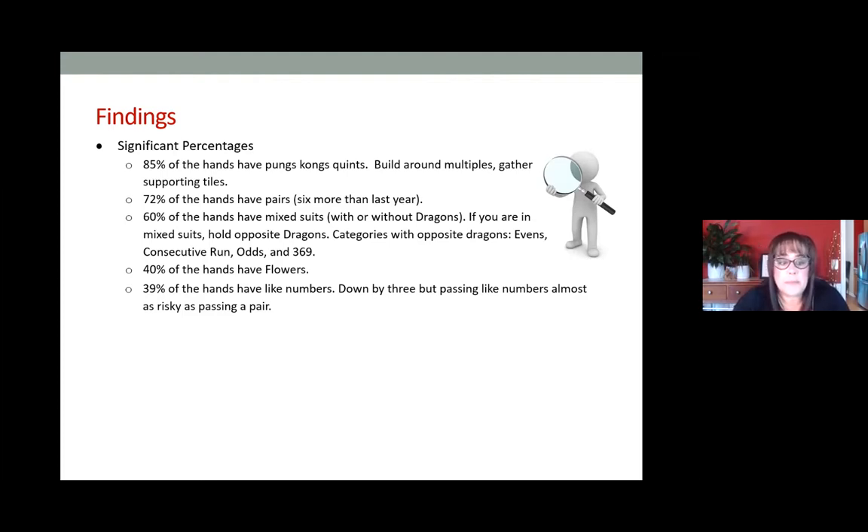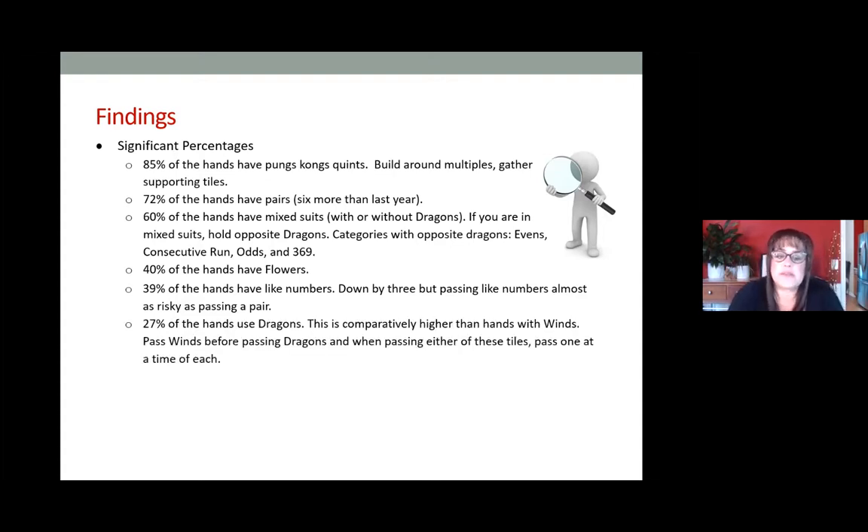27 percent of the hands use dragons — comparatively higher than winds. So if you're passing and you have the option of passing dragons or winds, try not to pass two dragons. Break it up — maybe a dragon and then a number tile. Try not to pass two dragons at a time; that's about the same risk level as passing like numbers. It's okay to pass them, but try not to pass two in one pass. Be especially careful with white dragons because those are a dual tile.